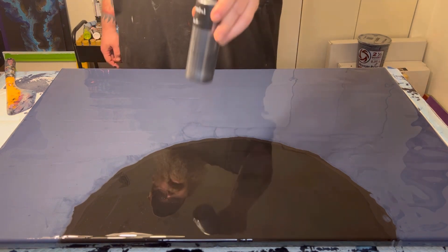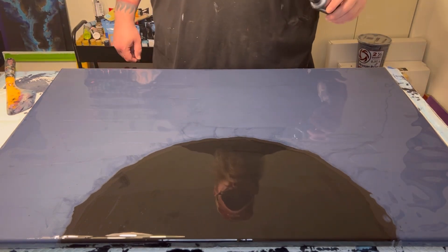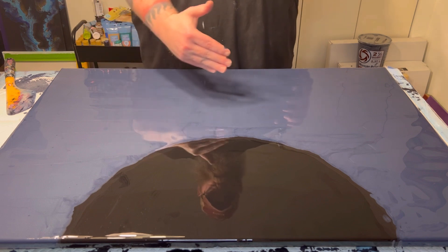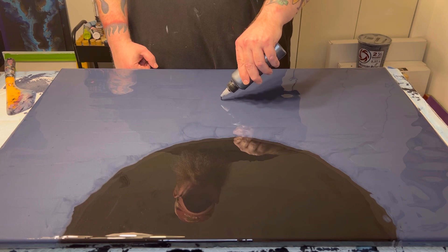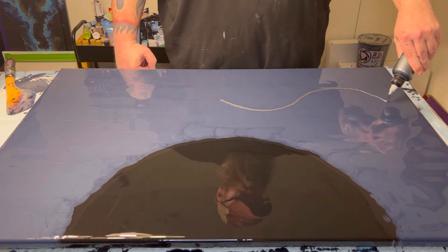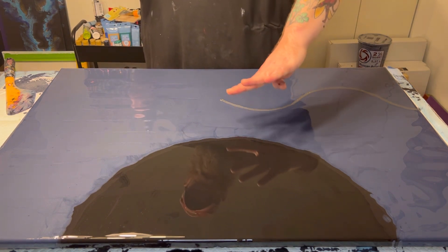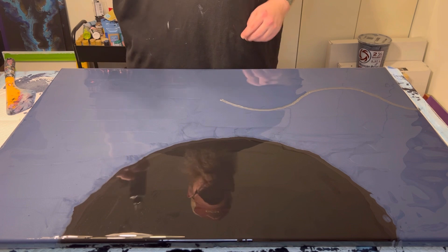So the first color I'm going to put down — this is gun metal by DecoArt Multi Surface Metallics. We're going to keep everything horizontal, and I want to make sure I give myself space to blow this out without infringing too much on the negative space. All right, so let's do the other half, shall we?